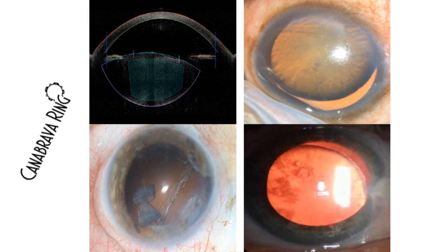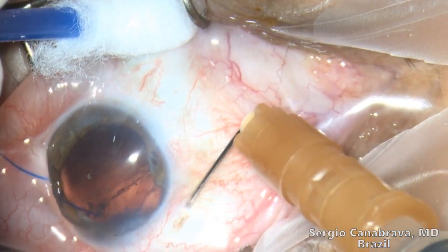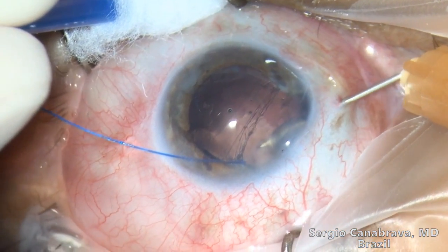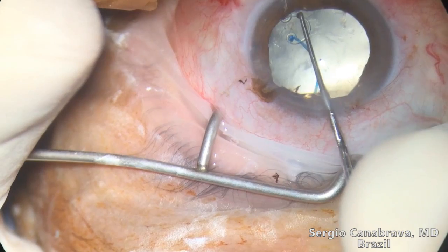Today I will present this technique with four challenge cases. Let's go to the action. Step 1: A sclerectomy about 2 mm from the limbus in the same quadrant of the zonular weakness is made using a 30-gauge needle. The needle does not penetrate the capsular bag while creating a space to the anterior chamber.